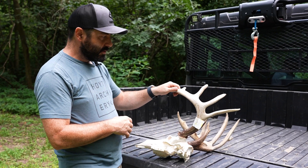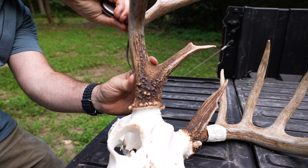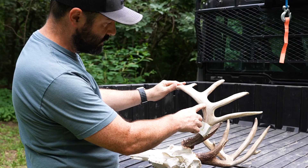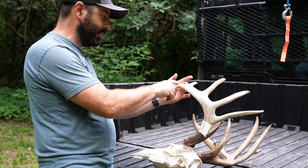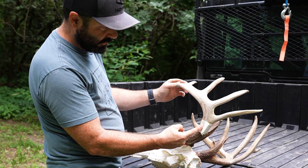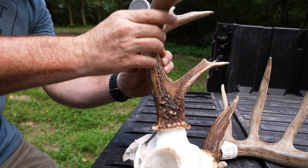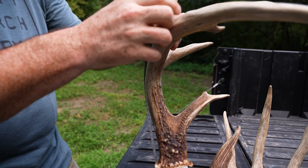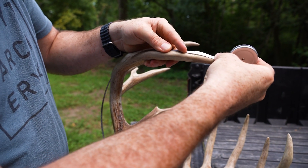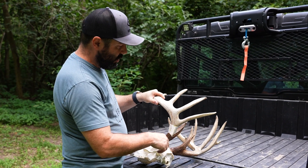We're talking about your generic eight-point or ten-point here. I always start with the main beam. The way you measure the main beam is you come to the lowest outer point on the burr and measure on the center line — the middle of the outside of the beam — all the way up to the end of the beam. You're not going along the bottom or the top; you're right in the center. This is often easier to do with a cable but you can certainly do it with care using the measuring tape.